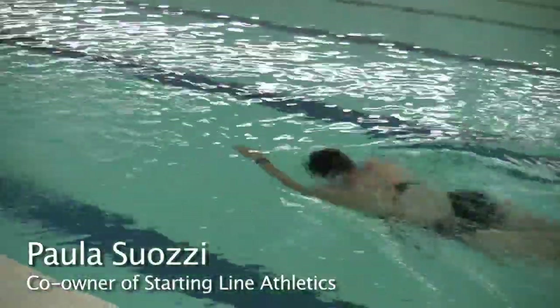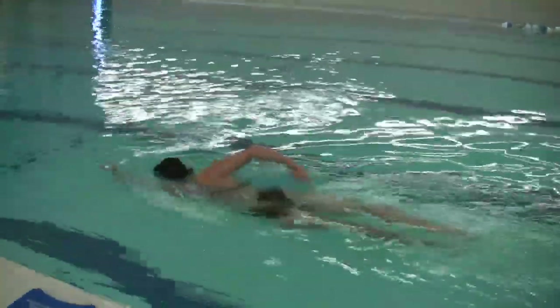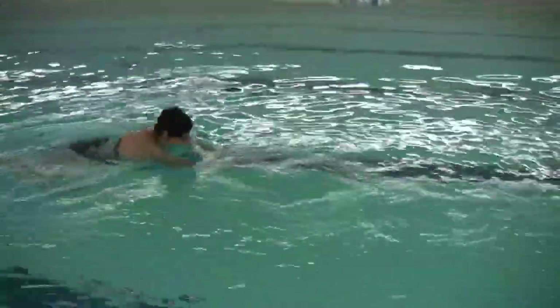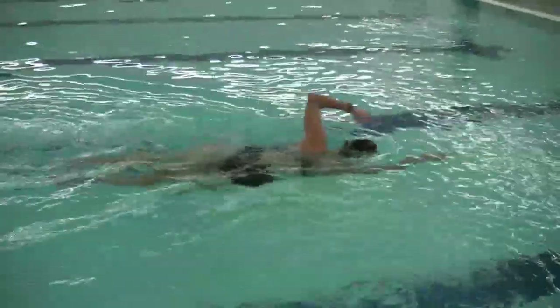Paula is demonstrating the zipper pull exercise. Notice how her elbow stays nice and high out of the water the whole time, guiding her arm forward. And then at the end of her motion, that's when she brings her palm forward and her hand goes into the water.